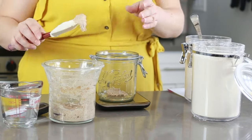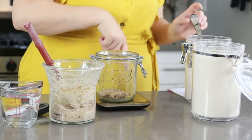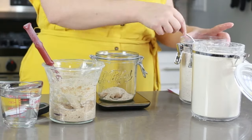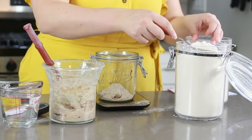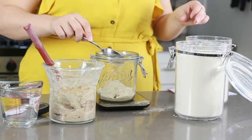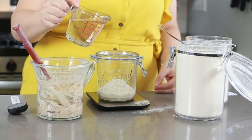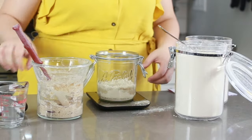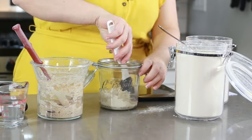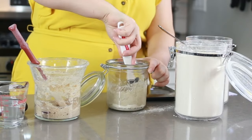About 8 to 12 hours before you are going to mix your dough, you want to feed your starter. I'm taking 25 grams of starter and feeding it with 25 grams of whole wheat flour, 50 grams of unbleached all-purpose flour, and 75 grams of water at about 90 degrees Fahrenheit or 32 degrees Celsius. Mix all of that together and let it sit for about 8 to 12 hours to get nice and vigorous.